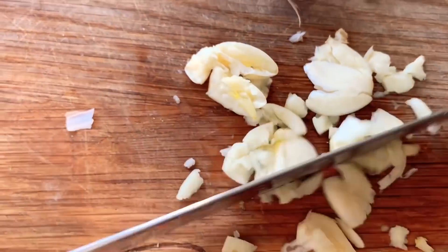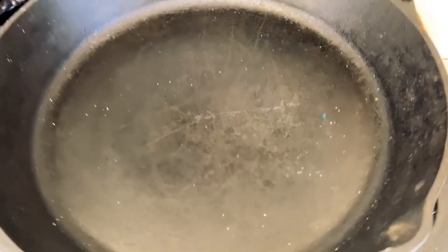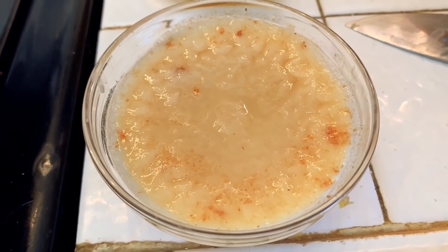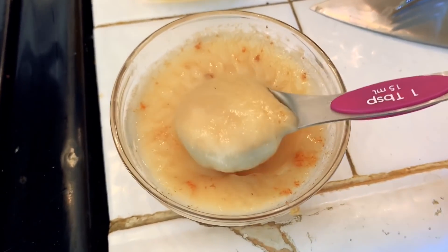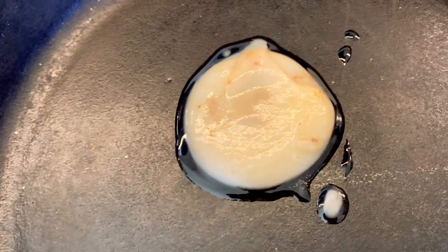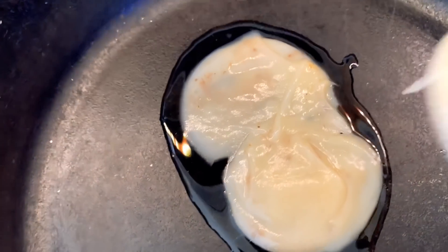Now we're going to chop it up into little tiny pieces. Get a heavy skillet and turn it on high. I'm going to melt my bacon fat into the pan, but you could use olive oil, whatever you like. I really like bacon, so I tend to get a lot of this stuff leftover. That's one tablespoon, two, three.